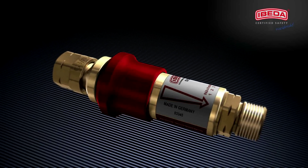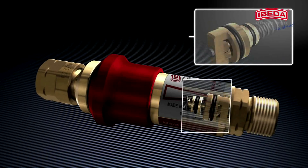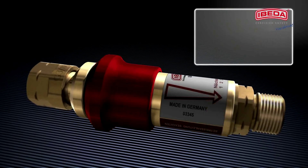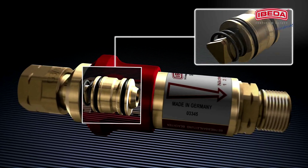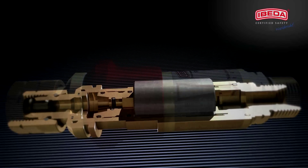In conclusion, gas non-return valve, flame arrester, thermal cutoff valve, and pressure-sensitive cutoff valve — the four elements of safety, offering you the maximum in protection.